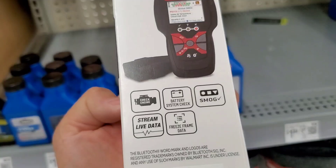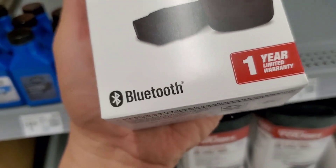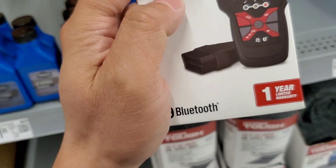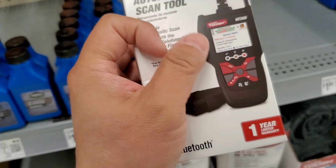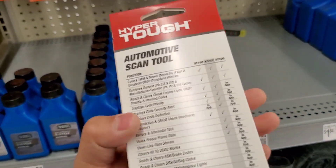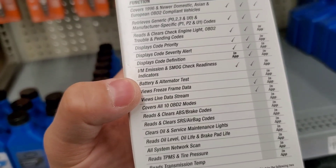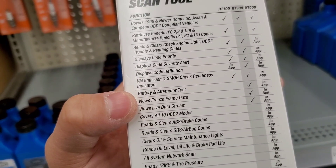Leave a comment — maybe it is Bluetooth capable. Maybe it has a tethered OBD2 cord and Bluetooth at the same time; I'm not quite sure. If you know, leave a comment. But think about it: for 40 bucks you're getting three extra things — battery and alternator tester, views freeze frame data, and live data stream.